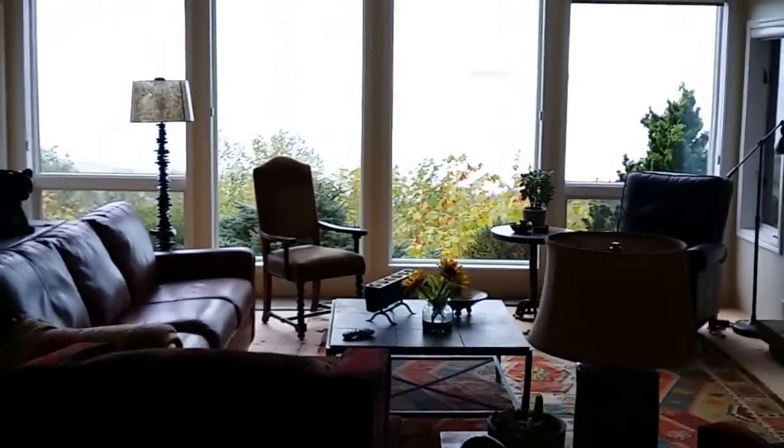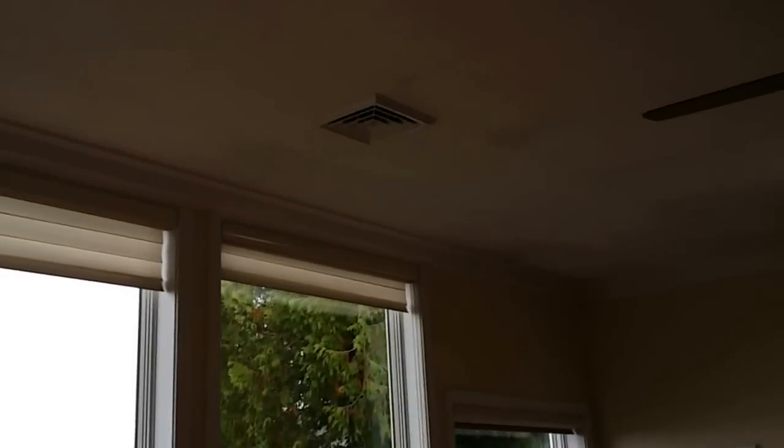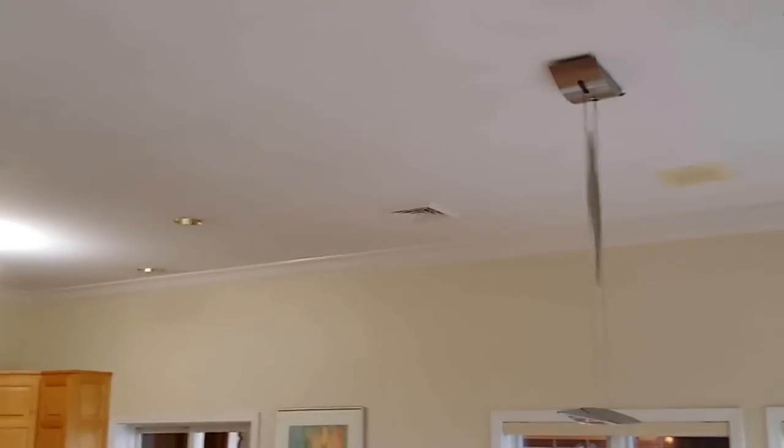What we did was everything is in the ceiling. So as we come in here — this is a bootless four-way diffuser. We did those throughout — you'll see them here and there.